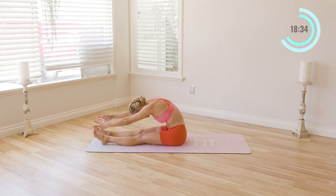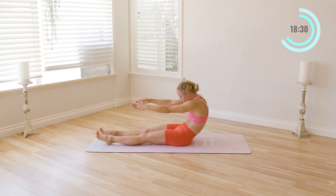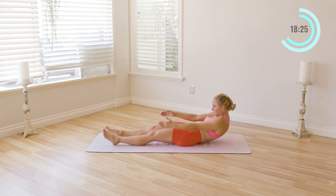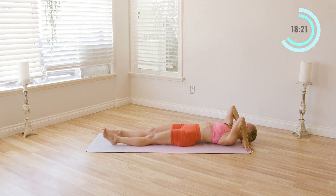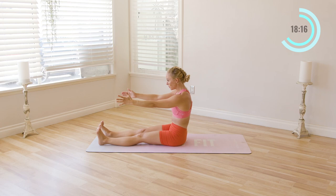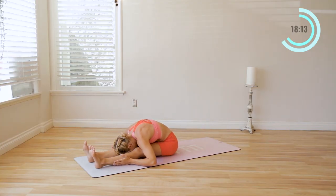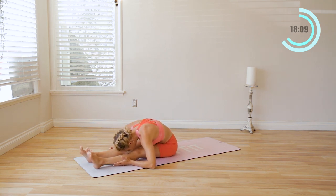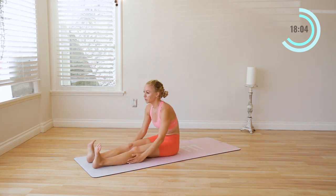Feel that nice long stretch. Now reach through the fingers, pull the abs in, go as slowly as you can. Feel like someone has your belly button and they're pulling you from the back — one vertebrae at a time. Last one, all the way up. Let's take another stretch forward just like that. Take a deep breath, in and out through the nose. Nice, come on up.